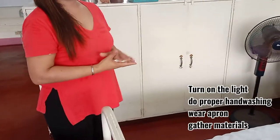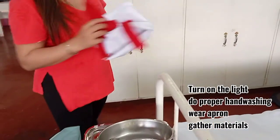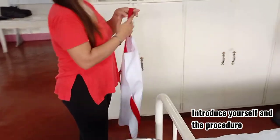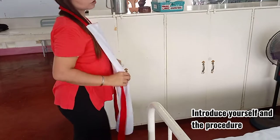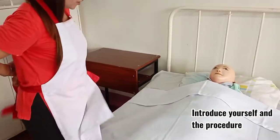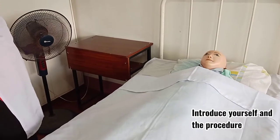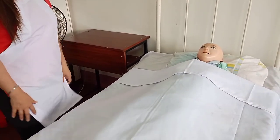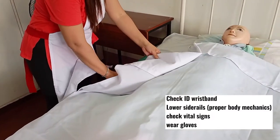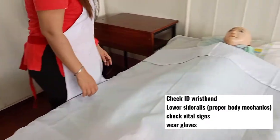For the procedure, turn on the lights, then do the proper hand washing. Wear the apron, introduce yourself to the patient, and explain what procedures we are going to do. Good morning ma'am, I'm going to render you the proper catheter care to prevent scarring and any skin breakdown. Check the wristband of your patient, lower the side rails using proper body mechanics, then check the vital signs.